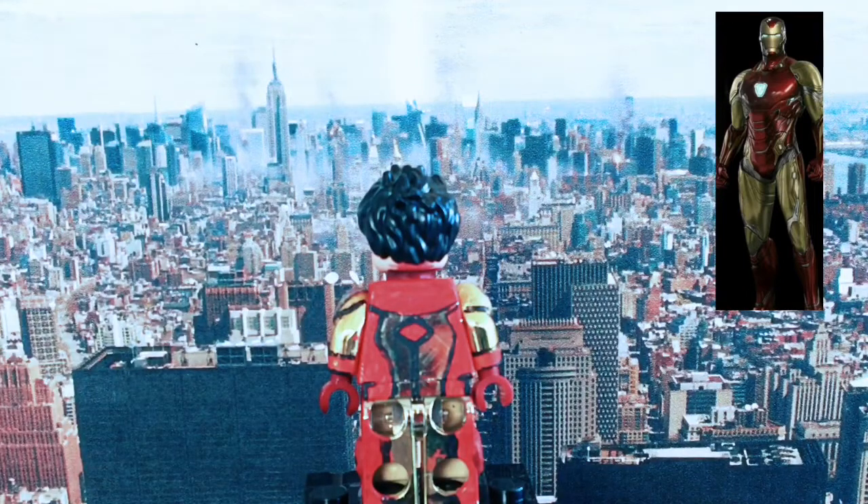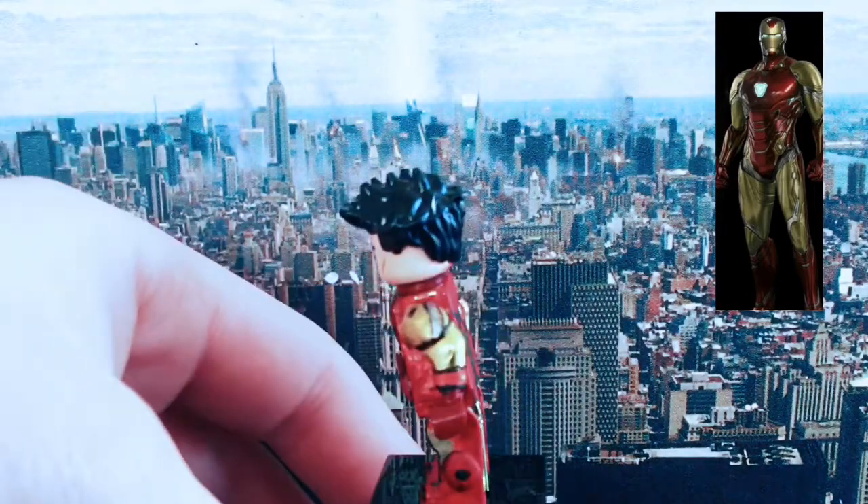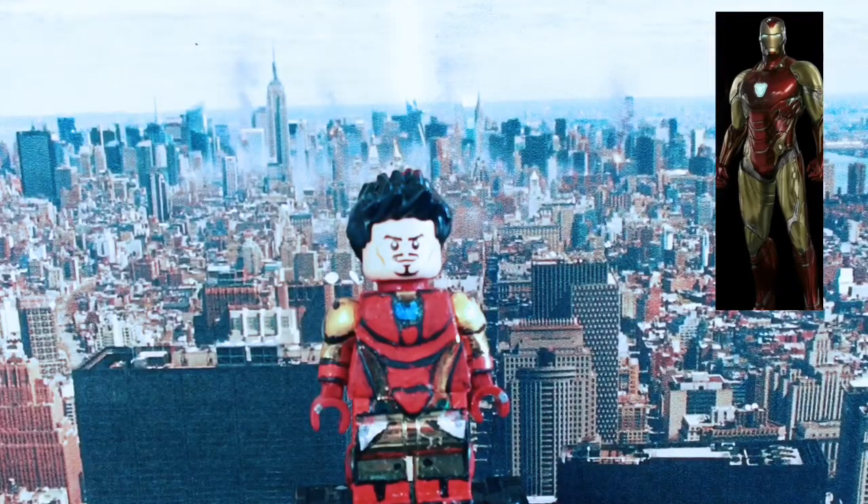I didn't know what the back detail was for the Iron Man suit so I improvised there. For the head I used the old Tony Stark head because the new one looks a bit weird and artificial to me. I used the sleepy hair piece because I feel like it really gives the feel of Iron Man more than any of the others.